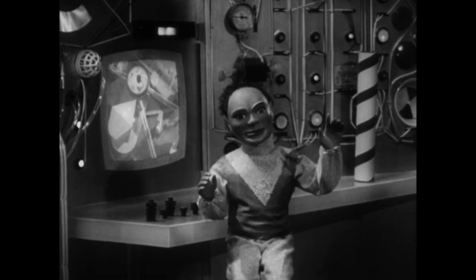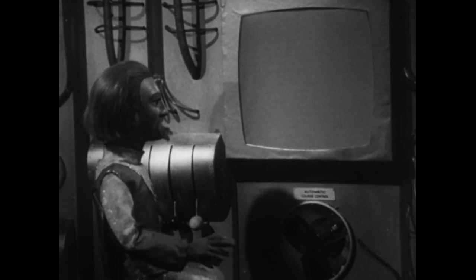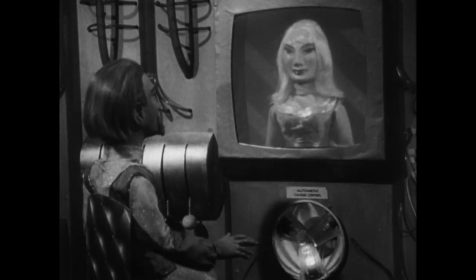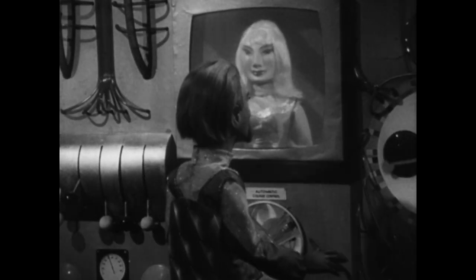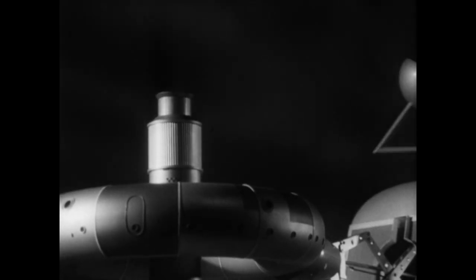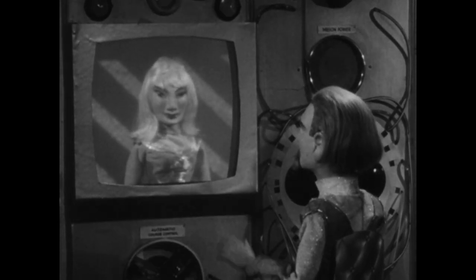All in order, Captain. I'm ready. Thanks. Galosphere 024 to central control, ready for final check. Automatic course control on. Check. Gravity freezing cabin on. Check. Misen power on. All in order. Ready to lift. Takeoff program starting now.